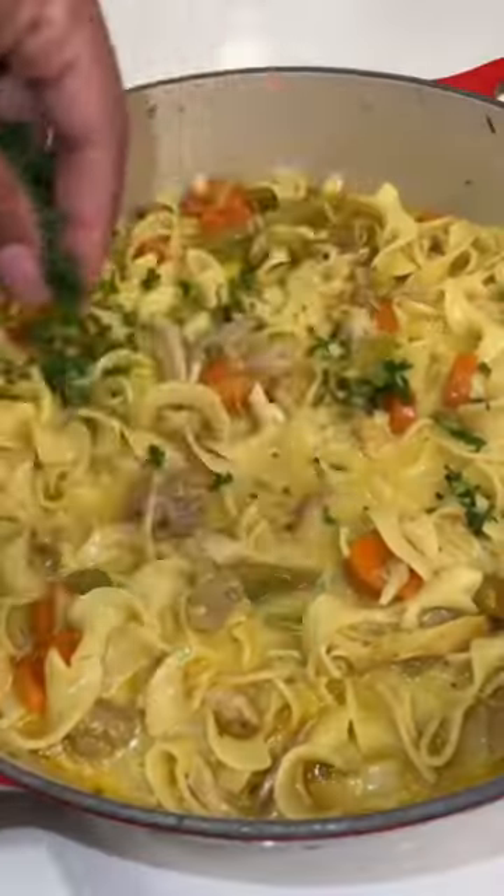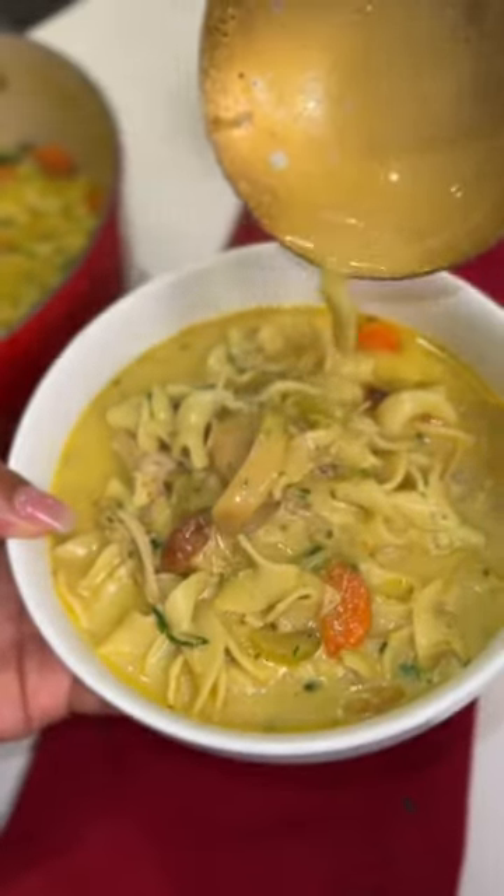This is the creamiest, softest chicken noodle soup you'll ever have. Try it out and let me know what you think.